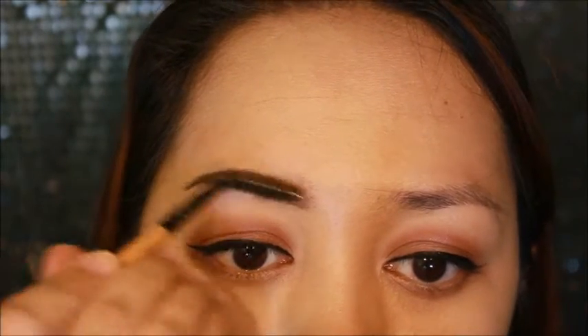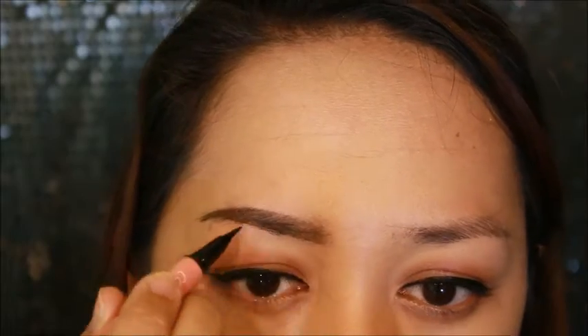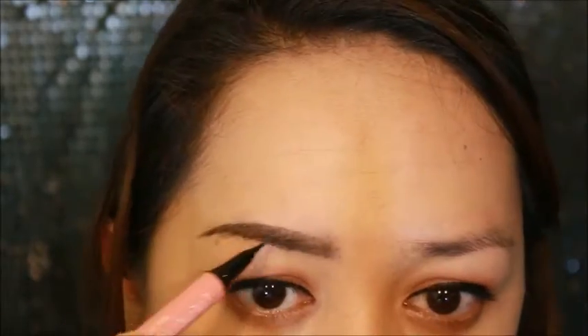But since it's smudge-proof, it's a bit harder to blend. So far though, I'm liking the finish on my eyebrows. This is how the eyebrows look using only the eyebrow pen. And this is how my original eyebrow looks like without the pen.